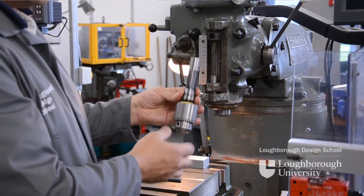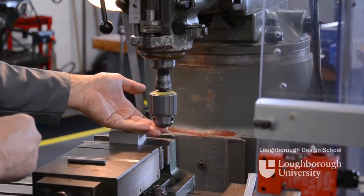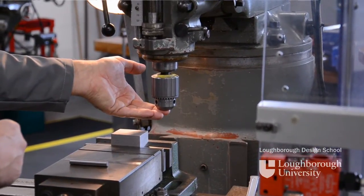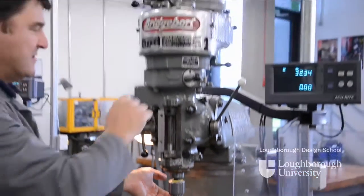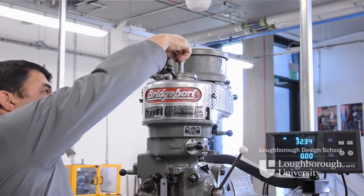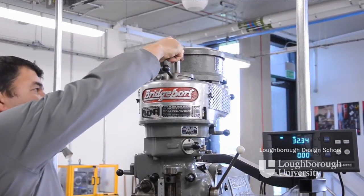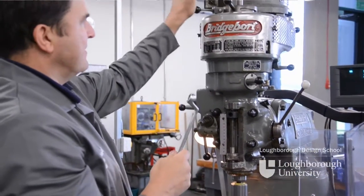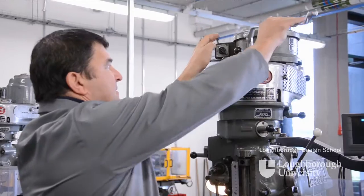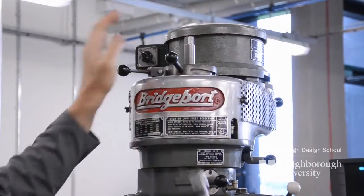With the slot at the front, put the R8 collet in place, find the drive dog and press it all the way home. Supporting the Jacobs chuck, go to the top of the machine and secure the drawbar — just finger tight. Then take your drawbar spanner, press the spindle lock and tighten the drawbar.